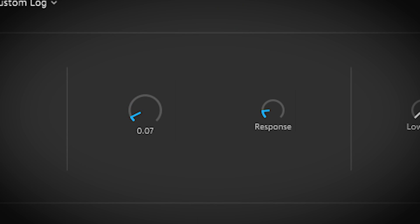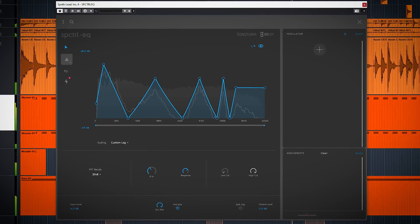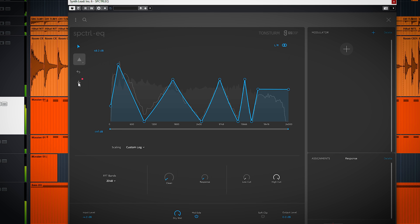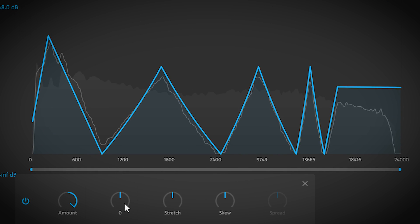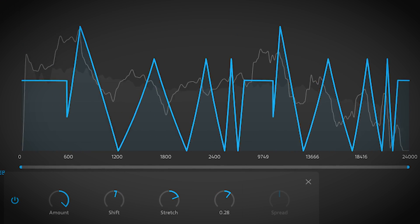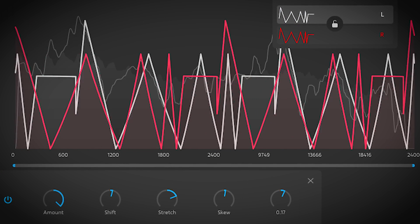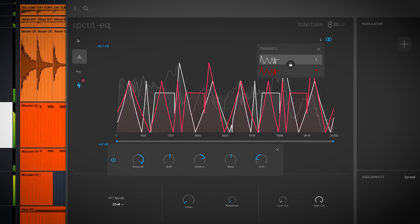Clean and Response are both used to set basically a gate, and this will have a significant impact on how the effect will sound. By pressing here, you have extra EQ curve controls. You can hear these all have an impact on how the effect will sound, and it sounds intriguing when you move them around.